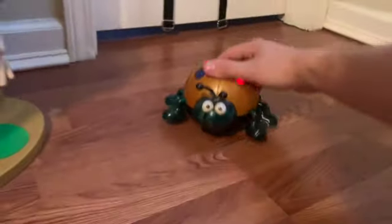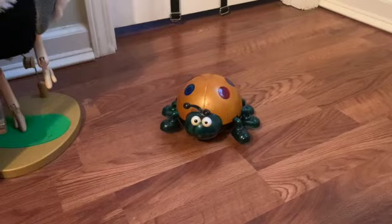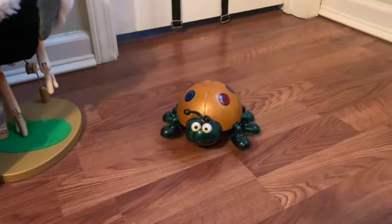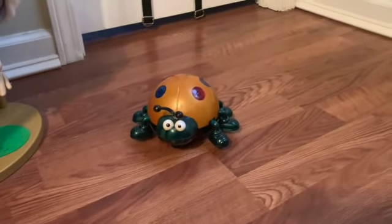Let's do this. As you can see, it has the same exact function — the same mechanism as one of those bump-and-go spiders. You know, there was one that played the Livin' la Vida Loca by Ricky Martin. It has the same exact mechanism as one of those things.